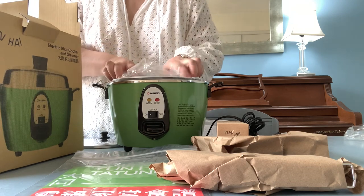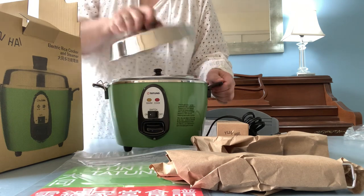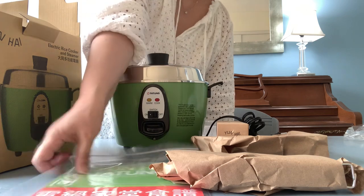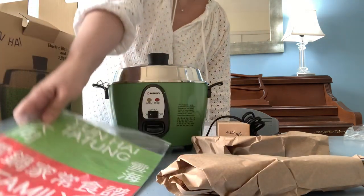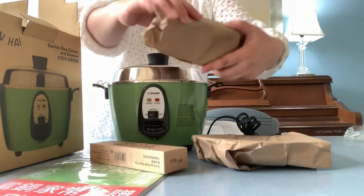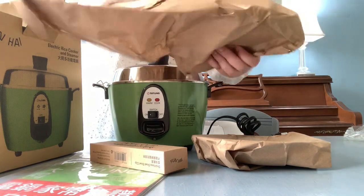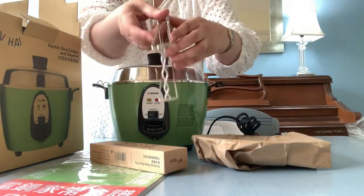I was really curious about the accessory bundle as my vintage Datong didn't have these accessories, so I really wanted to try them out. The accessory bundle came with a hard copy of the cookbook, a bowl clip, steamer tongs, and a shallow tray.